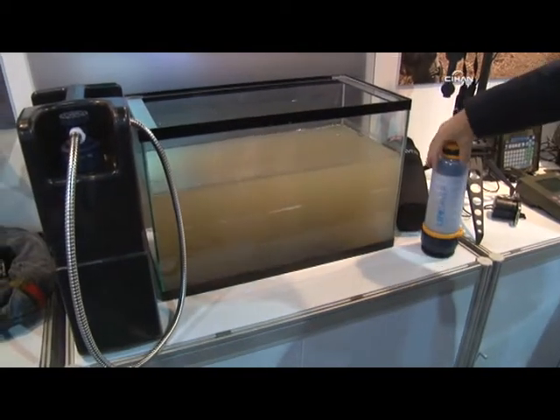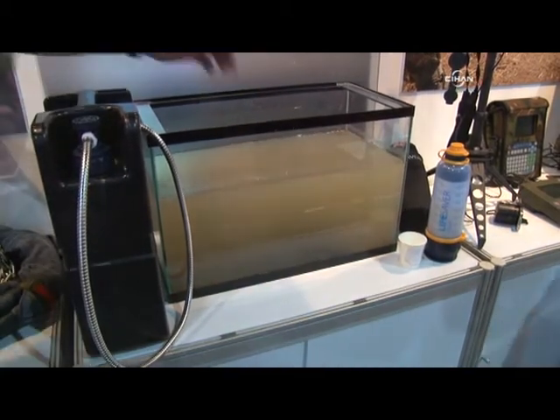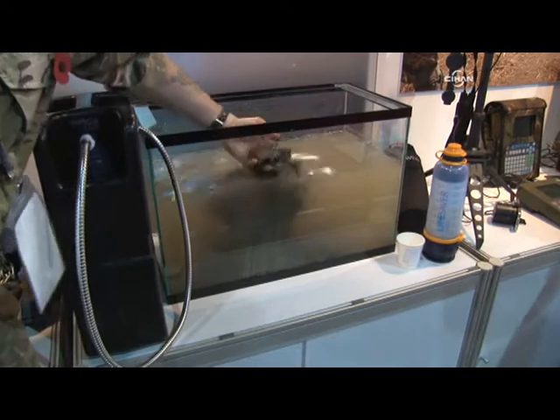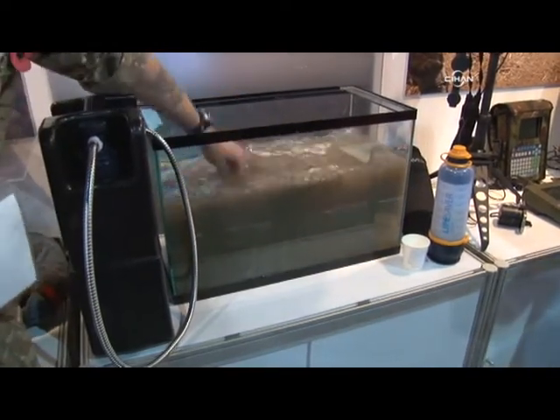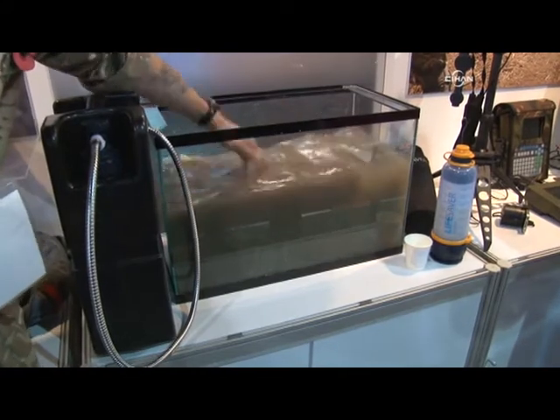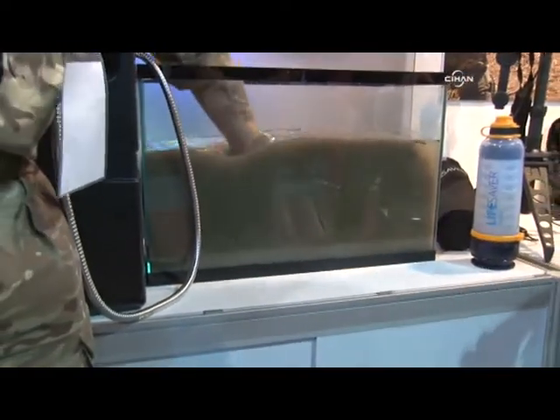What's the system inside of it? Just a nano filter. Just a filter. No chemicals, nothing. Look at that. Wow. Instant. Instant. Get it.